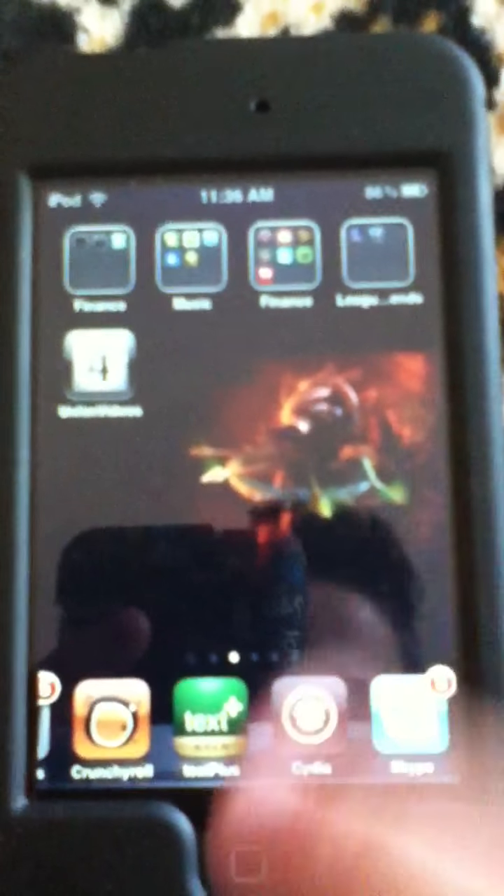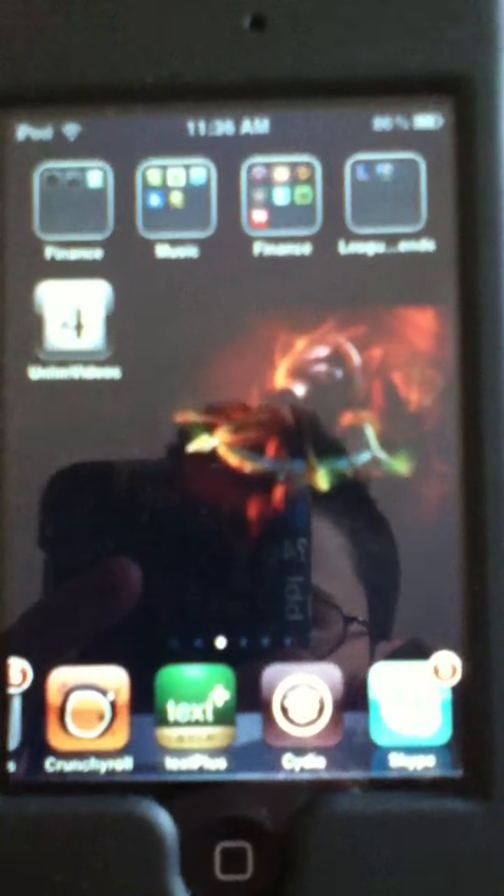Hey guys, it's TruckSan1 here and I'm going to talk about how to get Installous on the iPod Touch 3rd Generation. First you have to do the step of getting it jailbroken.